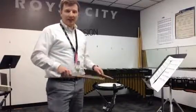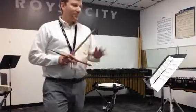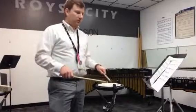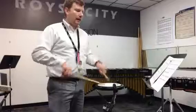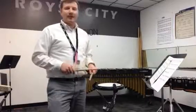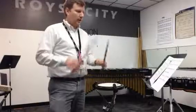Notice there's a stick lick in measure eight — one, and. Just bring it up and slap them together. Also, we have five-stroke rolls. We're going to use buzz rolls in measure six: one, E, and a two, and a three, and then a nine-stroke on the eight. A one, and roll, and a three, and a four.